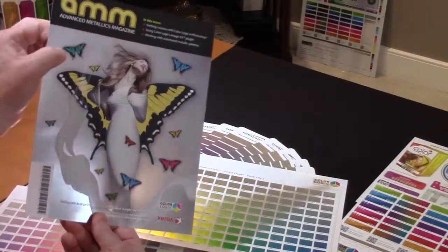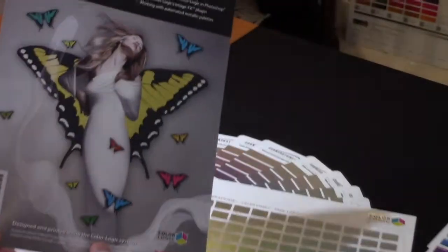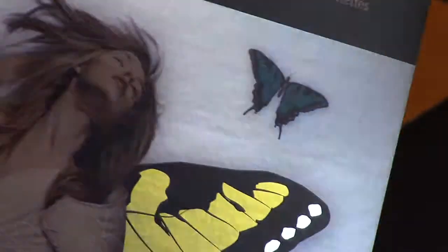And then also the metallic colors used in the butterflies here. But also look at this — the use of our technology in screening the white on the metallic substrate with this pattern to create that effect.